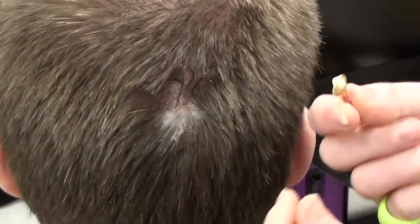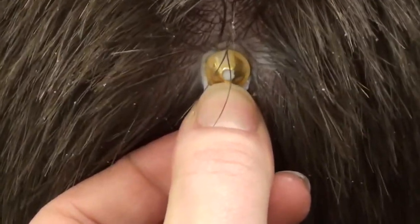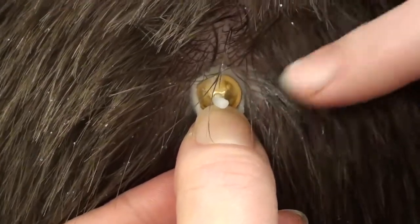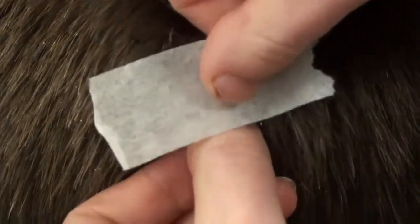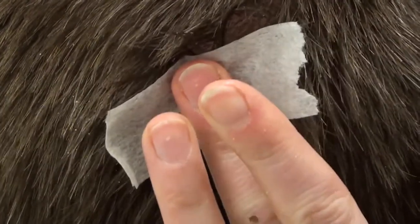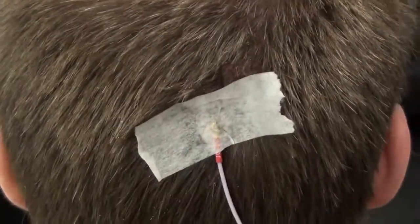Now we're ready to take the electrode and, same as before, press it down so that the conductive paste comes out the sides and the top. We use gentle tape and tape the electrode into place, applying gentle pressure as such.